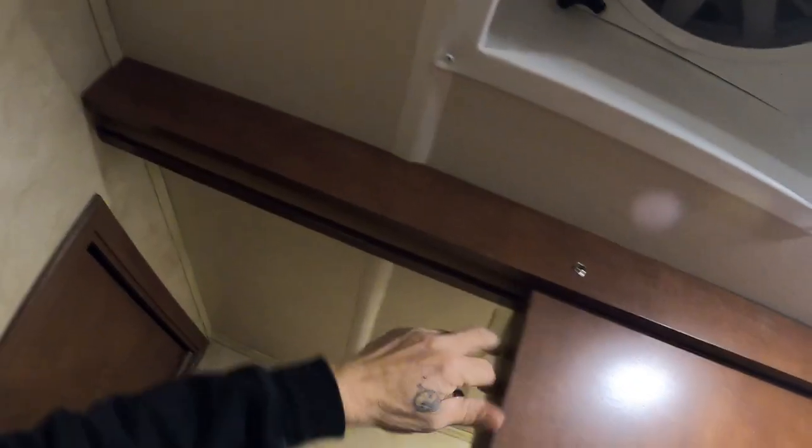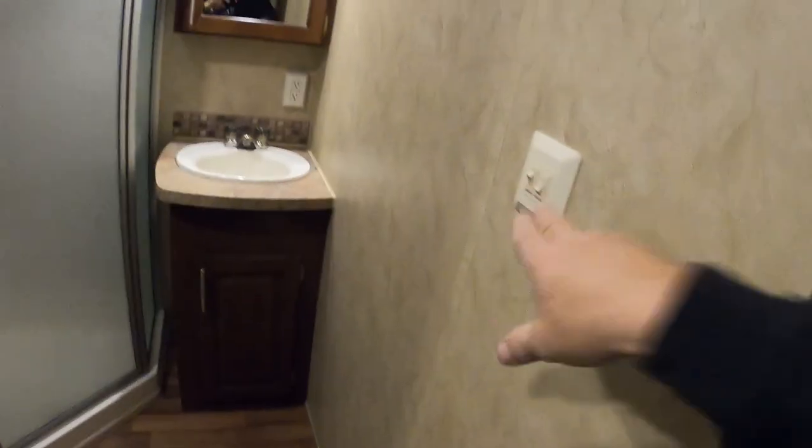When leaving the campsite, I like to start by shutting off all lighting and working my way forward from the back of the unit. Back here in the bedroom, make sure you've cleared everything between the dresser and the bed for the slide to come in. Close the bathroom vent, and make sure the bathroom door is snapped open for travel — snap it in the corner to keep it from bouncing shut.